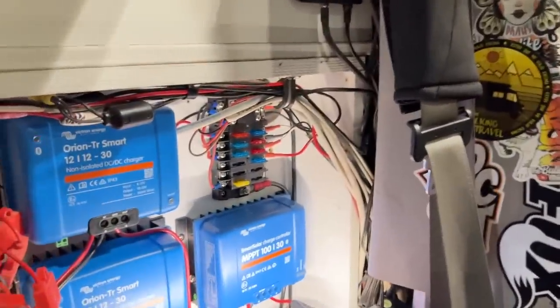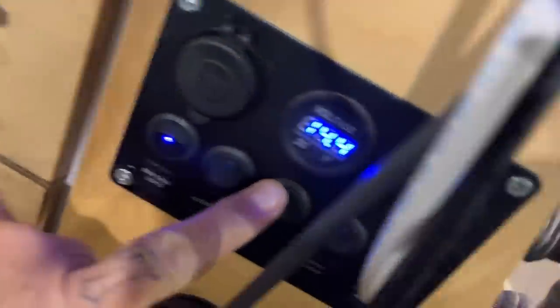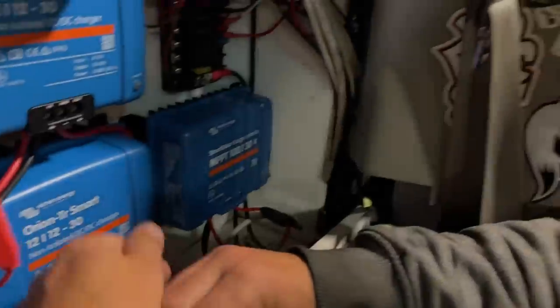You'll be able to get in there and see to change the fuses and stuff, and that will be put onto this middle switch here. So if I ever need to change anything or check on something, it'll be easy to access.